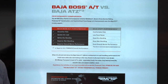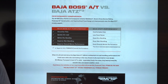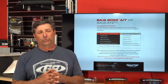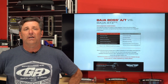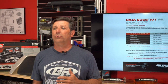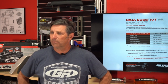A viewer asked about the ETA on the 42s. Getting the new AT tire out was really Mickey Thompson's focus during COVID. Now that it's off their plate, that's going to help them focus on getting us the 42-inch Baja Boss in the Mud Terrain version.